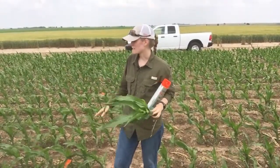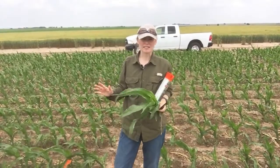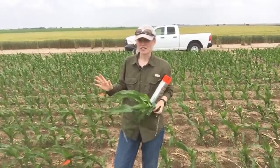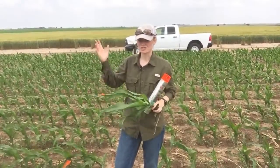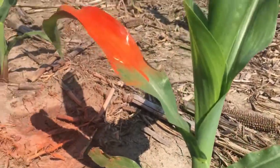We paint a plant in the first row in one of our buffer rows, and that does not hurt the plant as long as we keep the paint out of the whorl. It does not affect the plant growth, and so that plant will just continue growing with one orange leaf and we'll be able to use that as a reference later on.